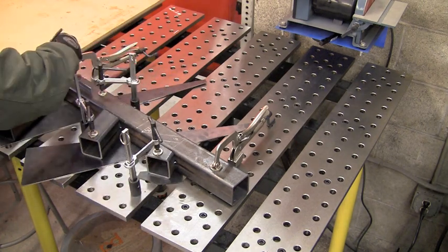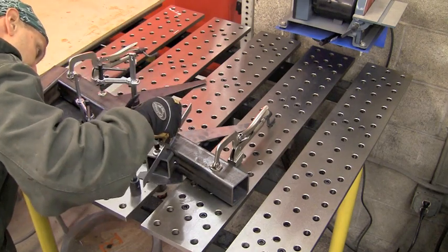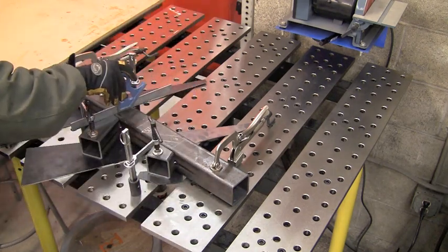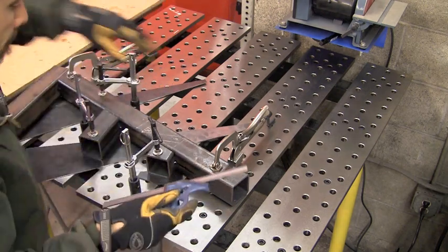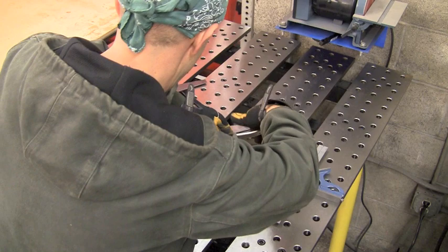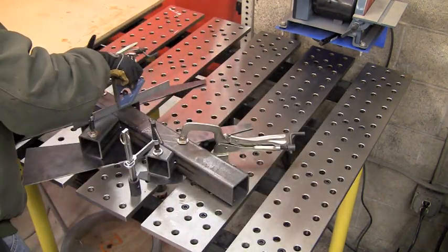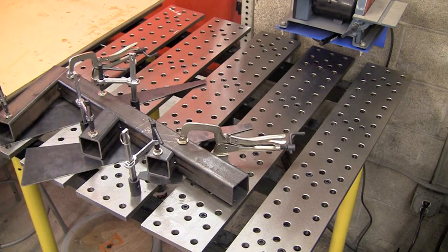We've got the clamps in position. We're using our straight edge and checking each joint to make sure that we're going to clamp it back down flat. When we put those tacks on the other side, they're going to shrink a little bit and kind of pull the joint apart. So we've got to clamp it back down and get it flat. Once we get it flat and check each joint, we're going to go ahead and run some beads after we tack the rest up.